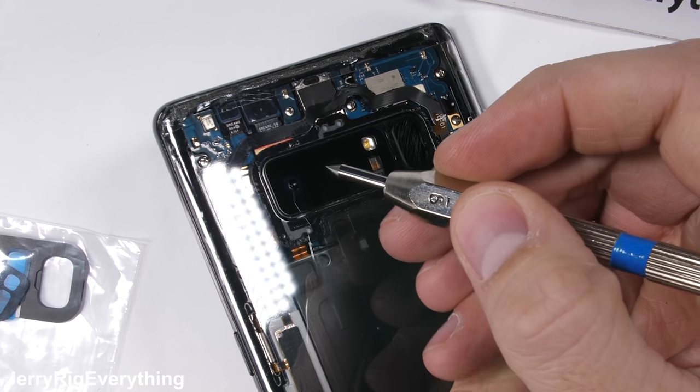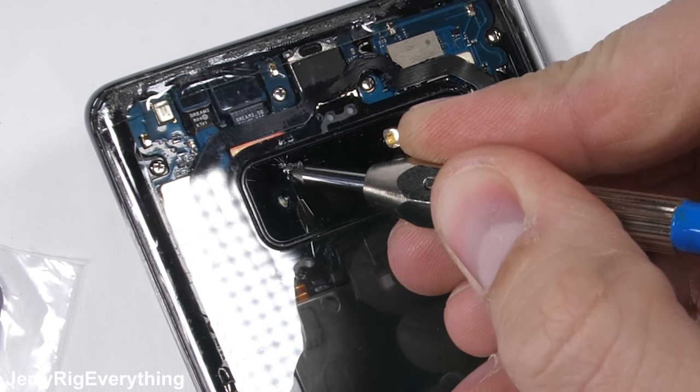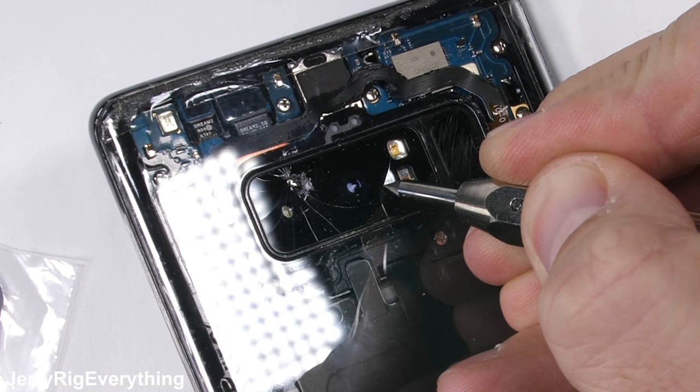Well, you're in the right spot because I have a broken camera lens. Now it's broken. Let's get started.